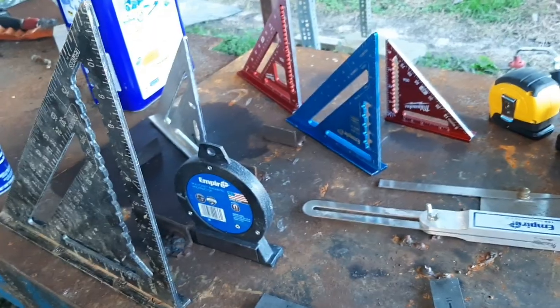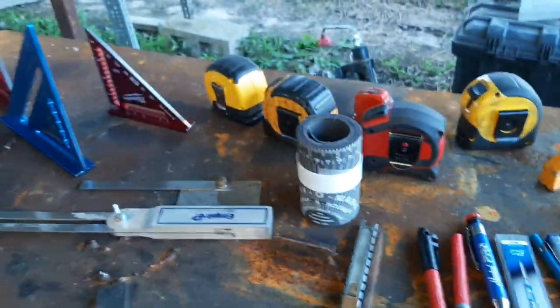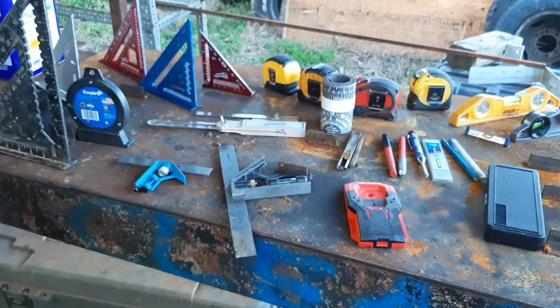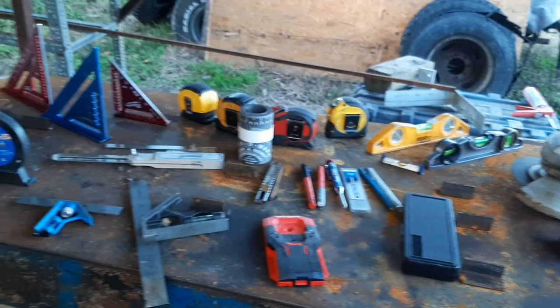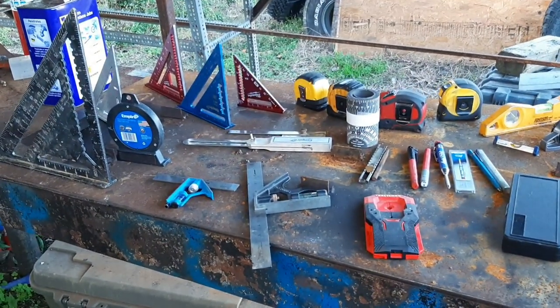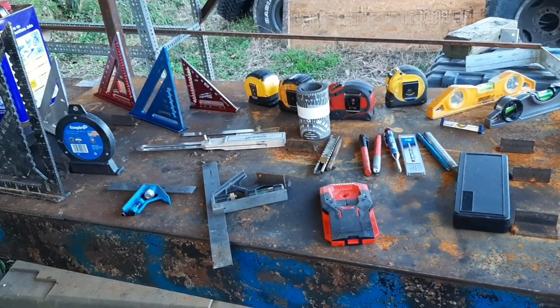As we can see right here, I have many, many different measuring tools of all sorts of variety. We're just going to go over some basics. I'm going to try to make this video quick because I've done a couple takes of this and each one is taking 30 to 45 minutes, and I'm pretty sure nobody wants to sit here and listen to me talk about all this stuff on this table for 30 to 45 minutes.